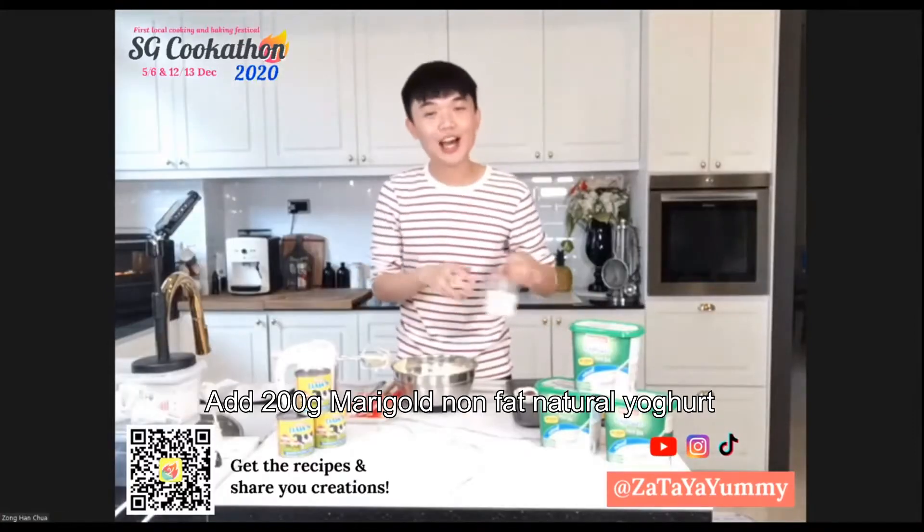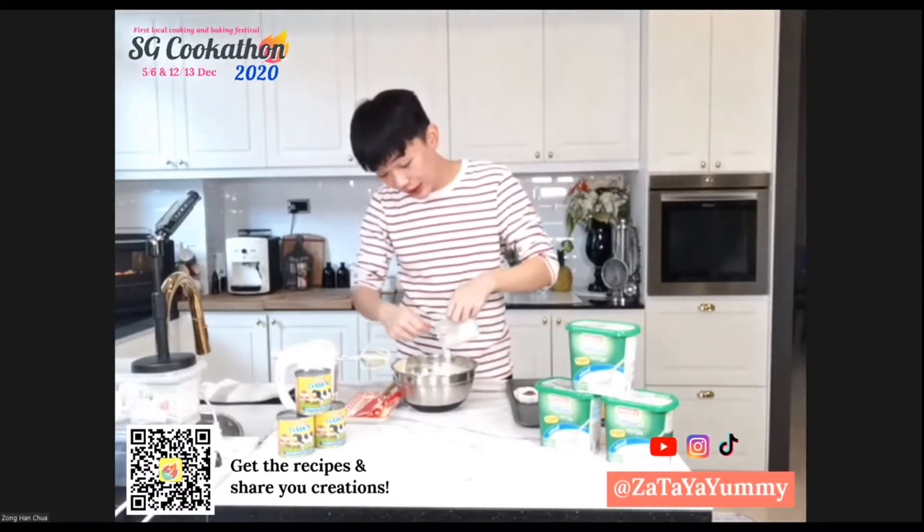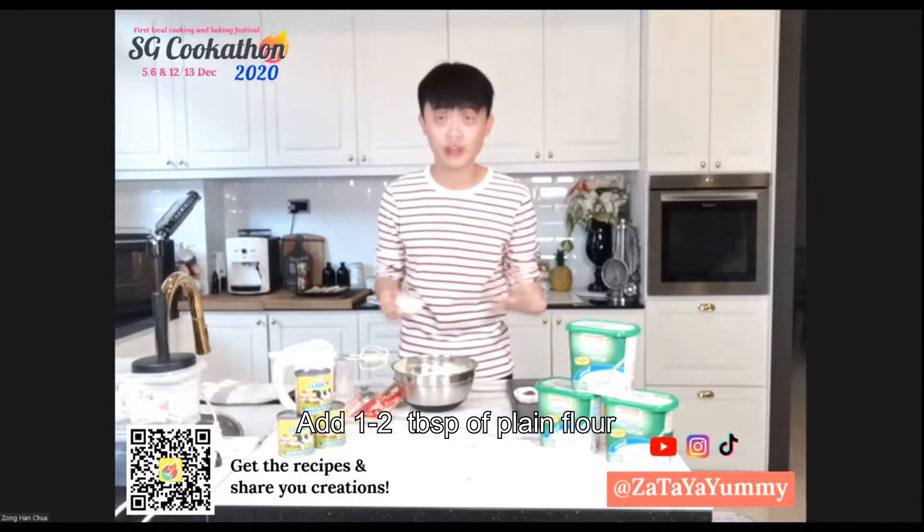It's time to add in our Marigold yogurt. I'm using the non-fat, natural flavored one. I'm just going to add this in, along with about one to two tablespoons of plain flour just to thicken everything up.